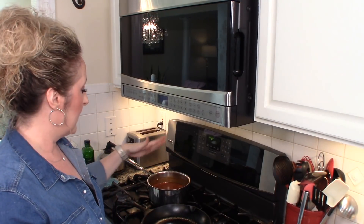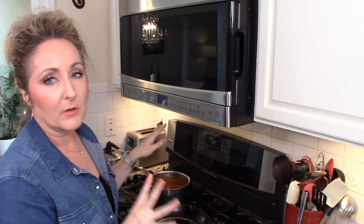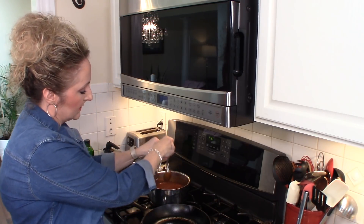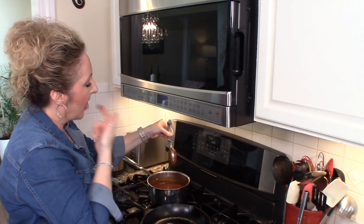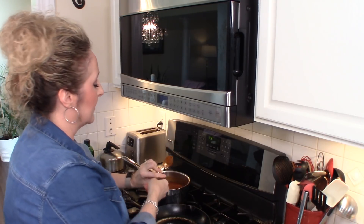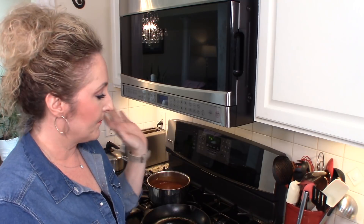I brought my sauce up to a simmer and I'm going to continue to let it simmer. You can simmer it for as long as you want and adjust the thickness to however thick you prefer it. You want it to at least coat the back of a spoon — when you dip your spoon in, it should coat it, and if you run your finger down the spoon it should hold its shape. Tastes so good, it was perfect for me heat-wise. If you like a lot of heat, go ahead and use two chipotle peppers or add more chili powder or whatever you like. So while I let that simmer, I'm going to start on my filling.